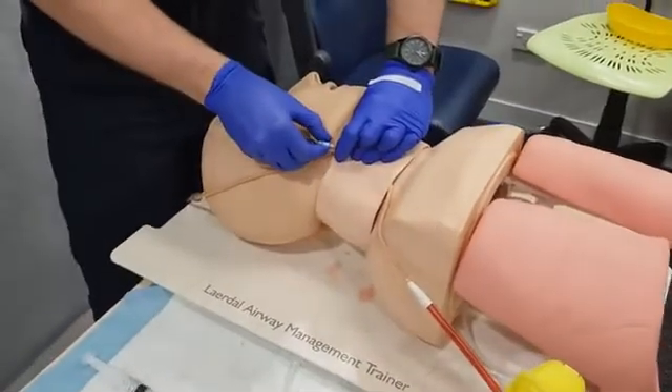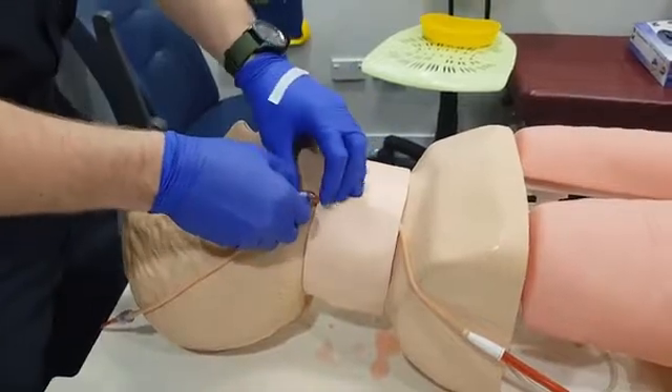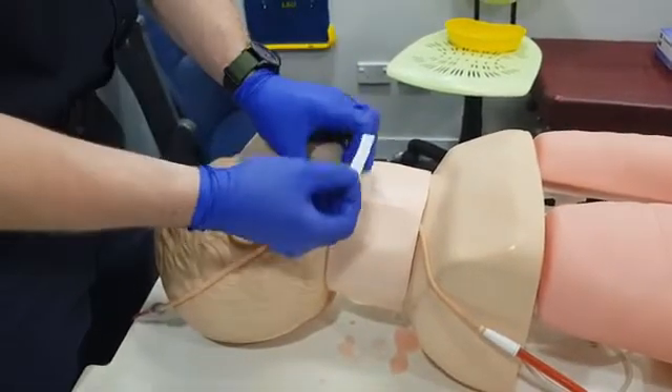We'll then grab our luer and screw it on. We can then place our first piece of tape to secure.